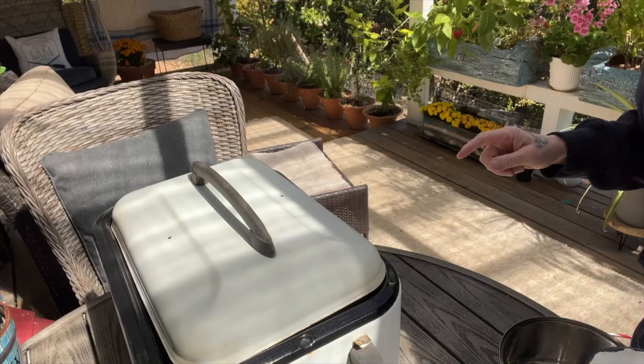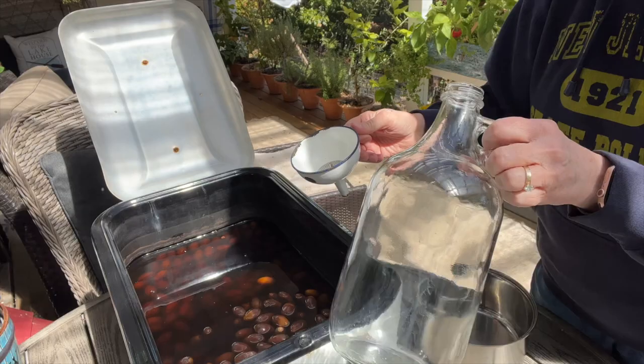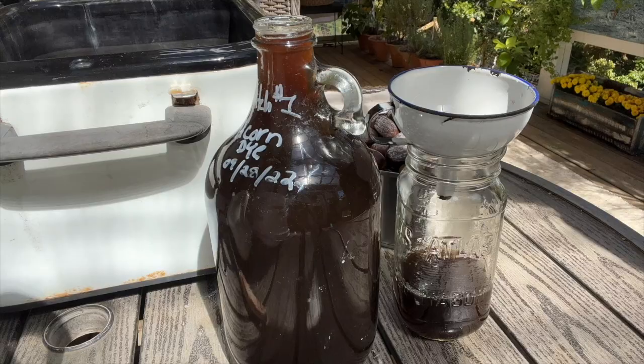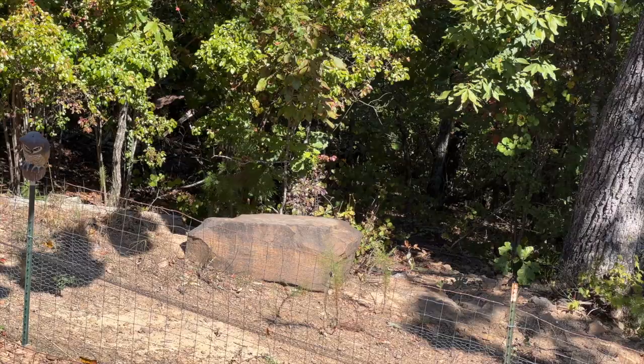I will be keeping the lid on the whole time while it is cooling down. Here it is 24 hours later. I'm going to take all the acorns out and put them in this bowl. I put a little strainer inside the funnel and then I'm going to fill it up. Here we are all done. The acorns just turned white. They are not moldy. I don't know why they do that.